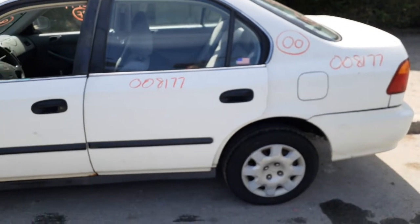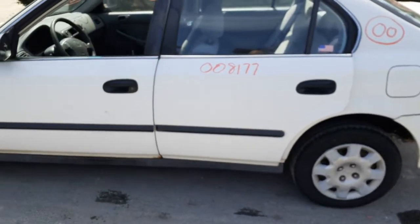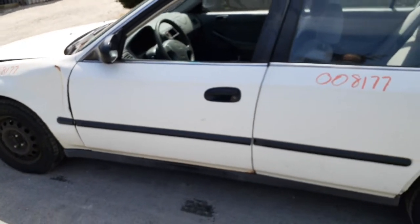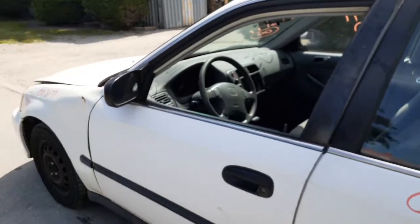We do have a left rear door — power window, power lock, same thing. Same with the left front door, it's no good. You've got the inside and outside door handles — black on the outside, gray on the inside. You do have a left side power mirror.